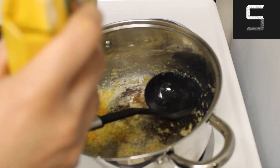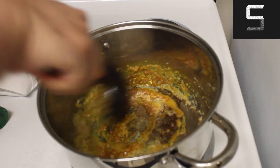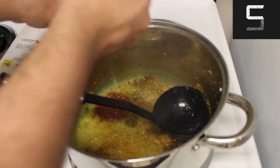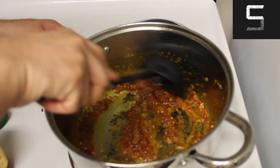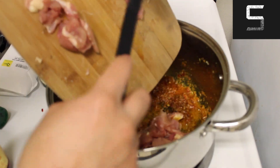Next up, go ahead and add some turmeric, which will give it a nice yellow color and some earthiness. Give it a good mix, and next up go ahead and add some sambal, which will give it a nice bit of heat. This concludes our paste, and all these ratios are basically done to personal taste and preference, so feel free to adjust it.